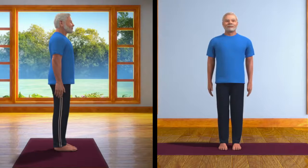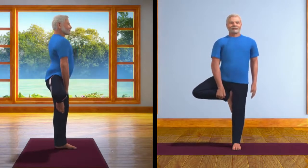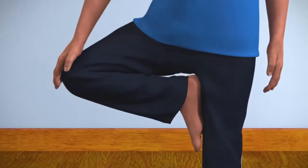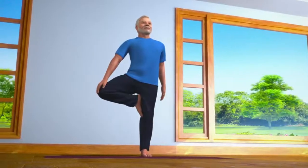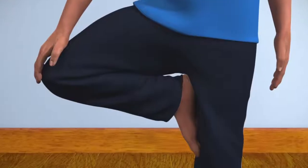Carefully and slowly bend your right leg, raise it up and rest its sole on the inner thigh of your left leg. Take extra care that your heel is touching the perineum area.